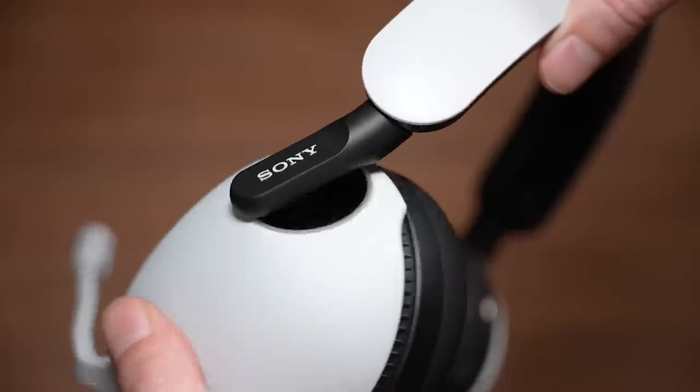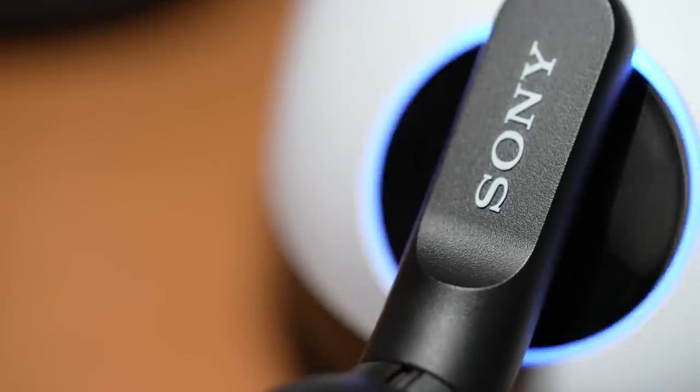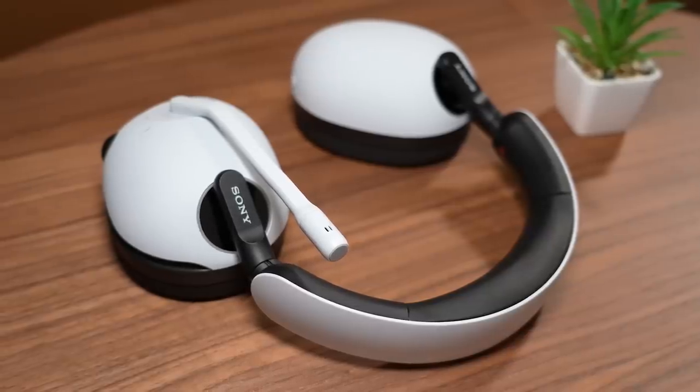Overall, the Endzone H9 has a lot of potential. No doubt, the sound quality is really good, but I think it's still a few updates away from being the perfect PS5 headset.